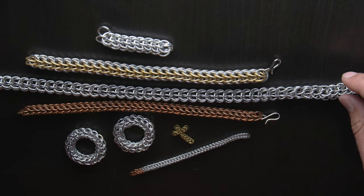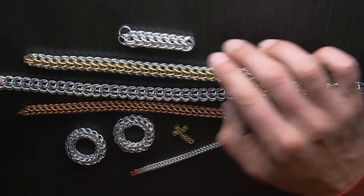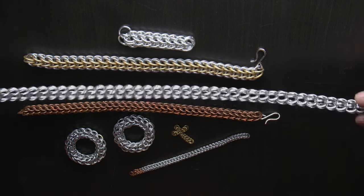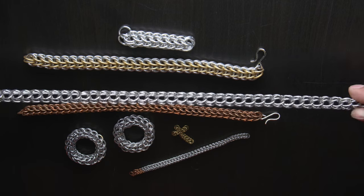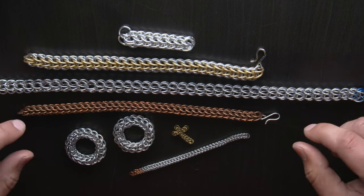I have a few samples here to show you. This is the size of ring that we're going to be using today. I'm going to be using aluminum 5/16ths of an inch 16 gauge rings. Here's an example of a chain with 5/16ths of an inch 18 gauge rings. You can see it's a bit looser — it does still work, but a larger gauge will give you a better result.